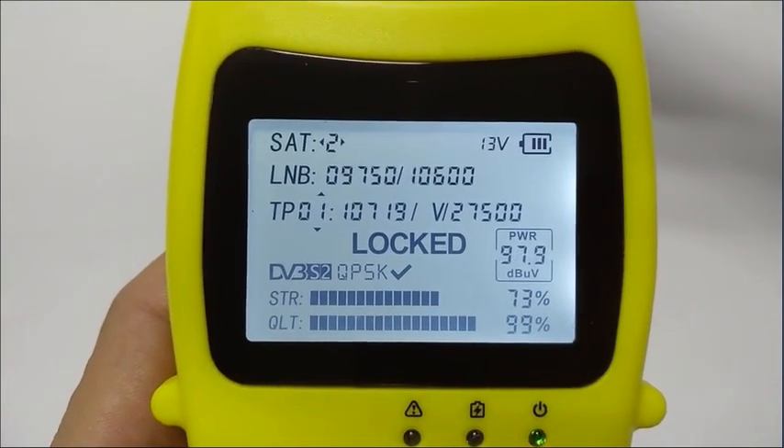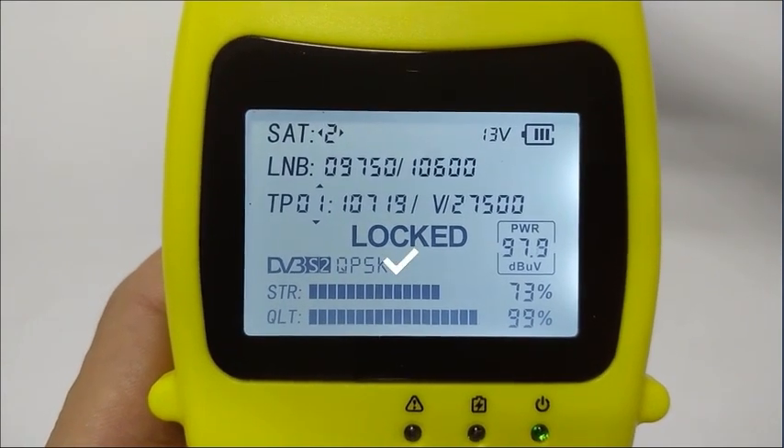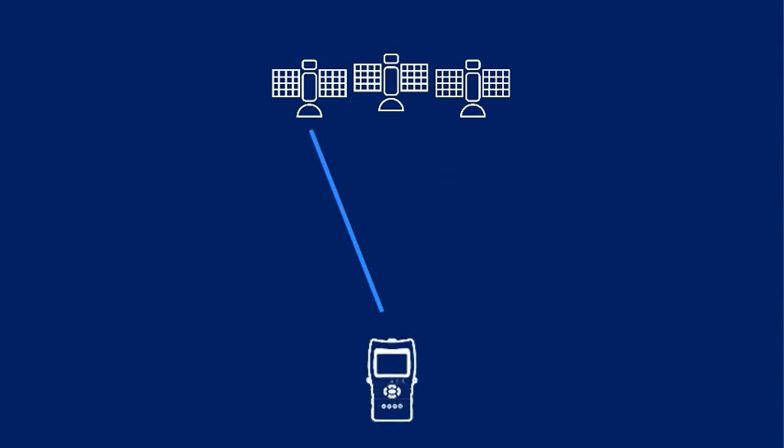Please note that the screen not only shows the system and modulation of the signal being locked, but also shows a check mark. This symbol tells the user that both the system and modulation values match the preset value, helping us determine whether the signal locked is what we want. This is our innovation.